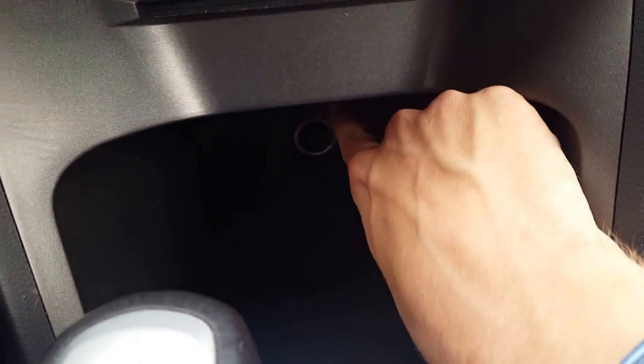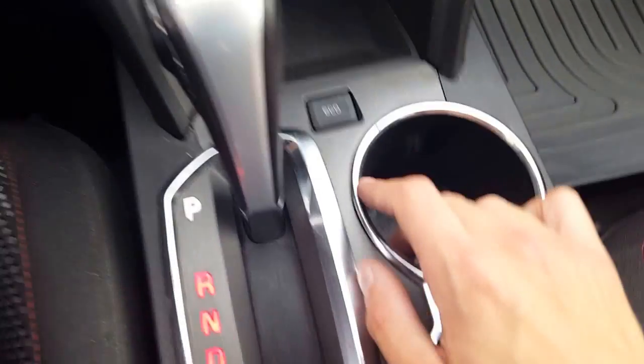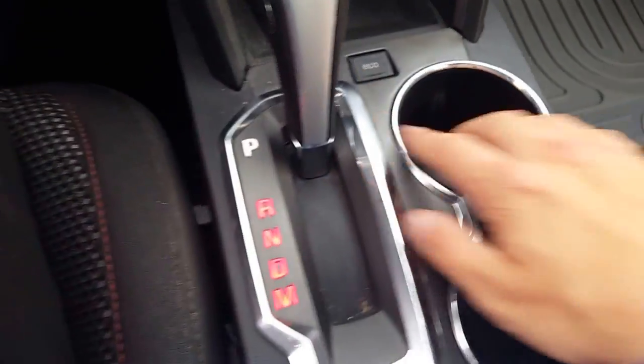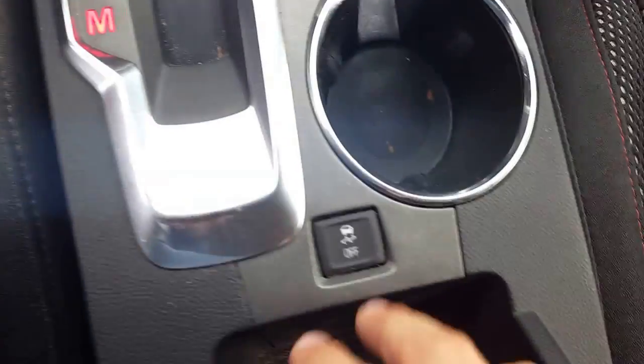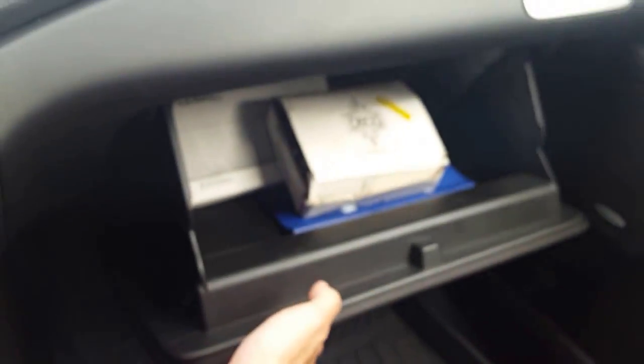We also have our heated seats, gonna be perfect. Coming down here we have our 12-volt outlet for your cell phone, and looking here we have our automatic transmission which also has the eco drive so you can have better fuel economy. We also have our traction control, and in our middle console we have our USB and AUX.